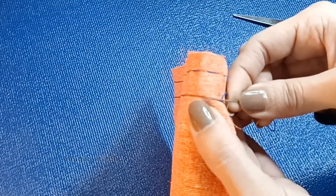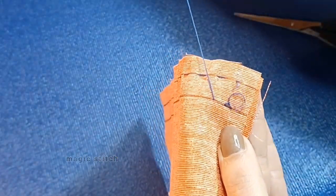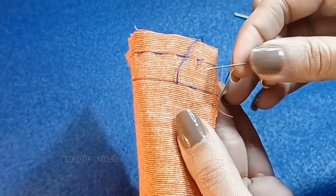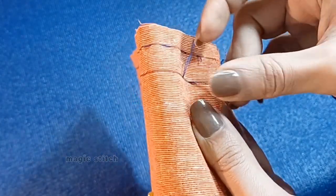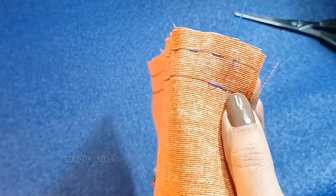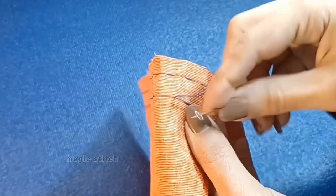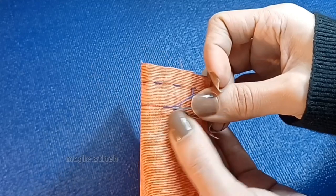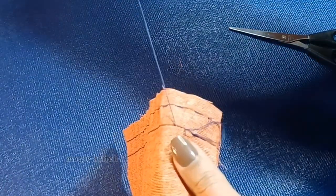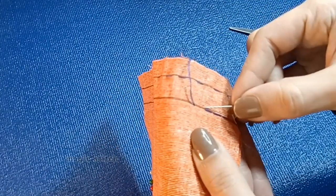Then bring your needle up the same length — about a quarter of an inch — away from that first stitch. Instead of going forward like we did for the running stitch, you are going to take your needle and go back into the same hole that the previous stitch went down in — that's why we call this the back stitch. So again: one stitch length forward and then back into the spot where the previous stitch came up. This takes a little bit more time than the running stitch but gives you results that look a lot more like what a sewing machine would produce.